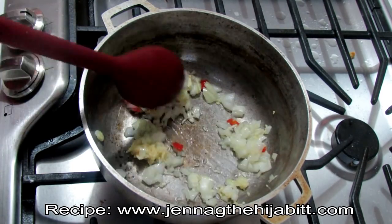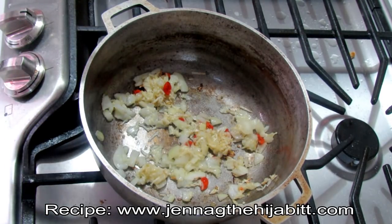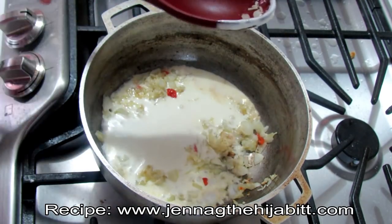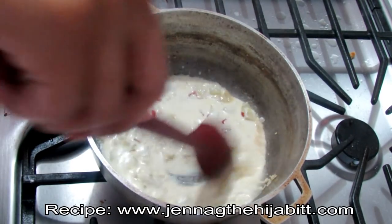Once it's all nicely cooked, I'm going to be adding the cooking cream. This cooking cream you can find in the chiller section of the supermarkets near the cheese and other milks. It's not hard to get your hands on and it's pretty handy to keep in your fridge for creamy-based dishes.